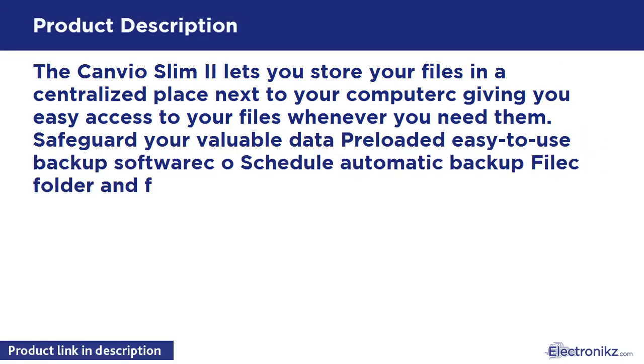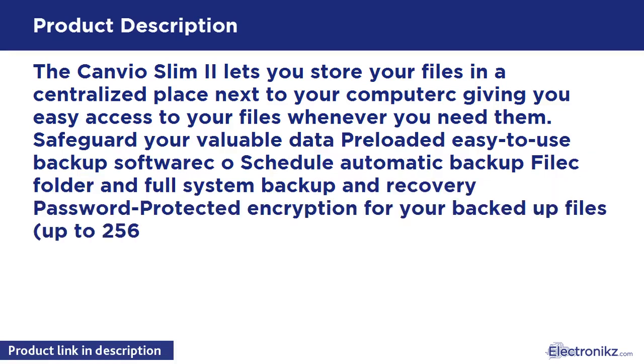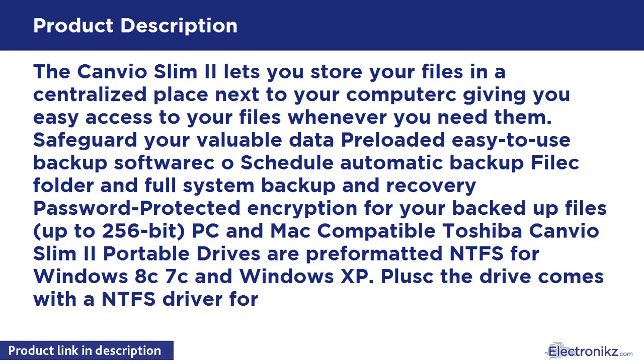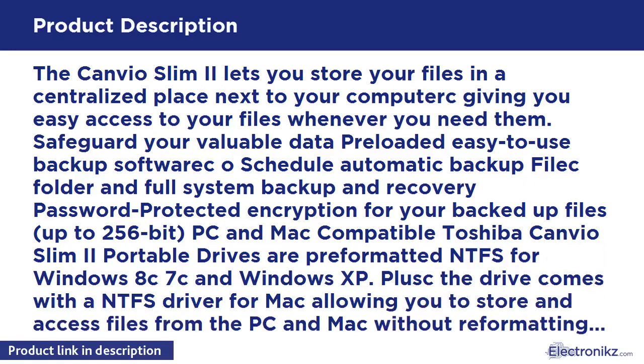Safeguard your valuable data with preloaded, easy-to-use backup software. Features include scheduled automatic backup, file and folder backup, full system backup and recovery, and password-protected encryption for your backup files up to 256-bit. PC and Mac compatible.